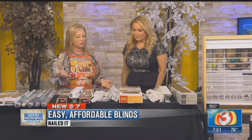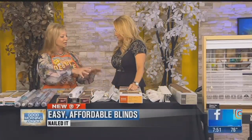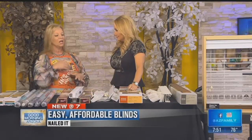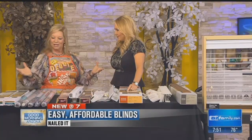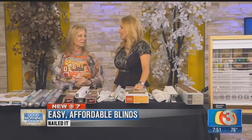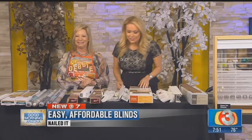Coming up in the next segment, I'm going to show how to install these, and also how to shorten them if they're too long — since we only cut the width. Trying to beat the heat and get everybody ready before it happens. She'll be back and we'll be back as well after this.